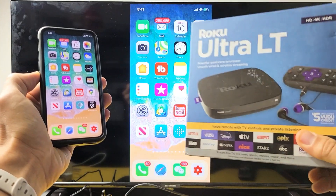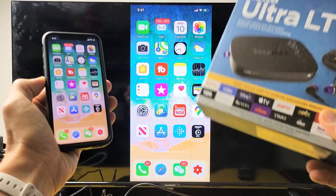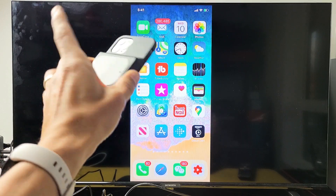I have a Roku Ultra LT here. I'm going to show you how to AirPlay — basically wireless screen mirror — iPhones as well as iPads, using the built-in AirPlay 2 on the Roku Ultra LT.